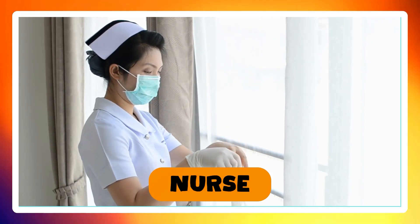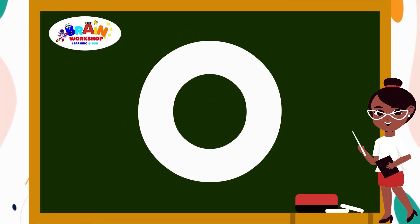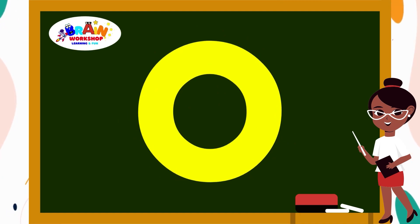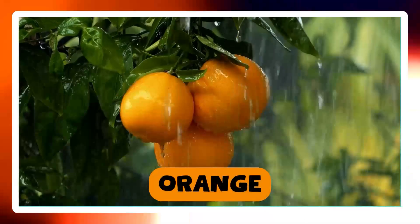Let's try another letter. Letter O. Imagine drawing a big round circle. Keep it nice and smooth. Voila! You have written O. O is for Orange.